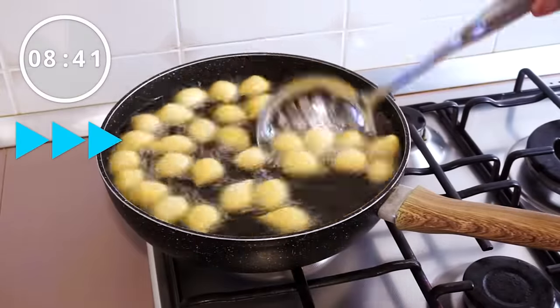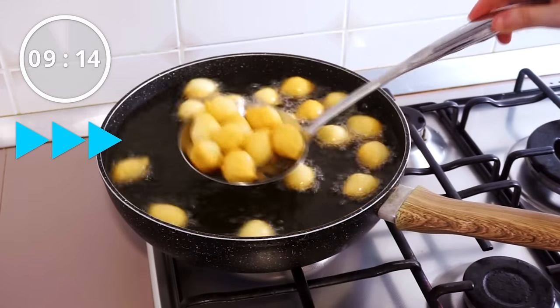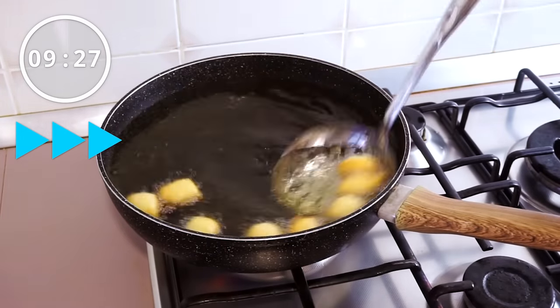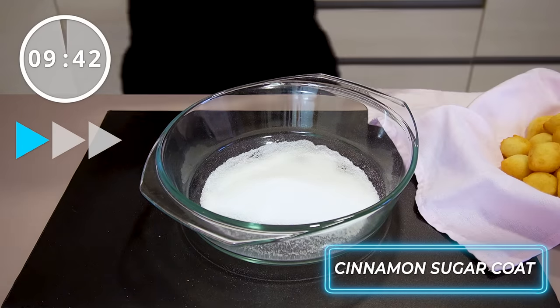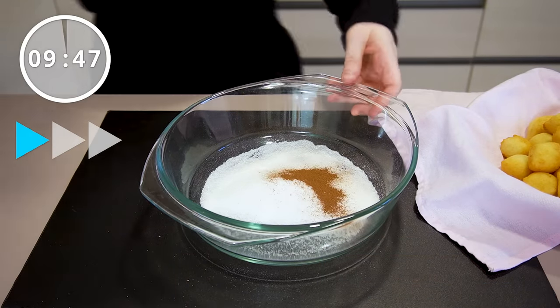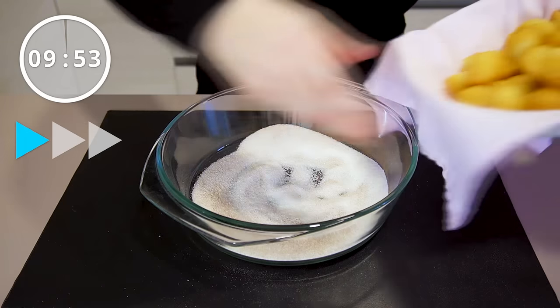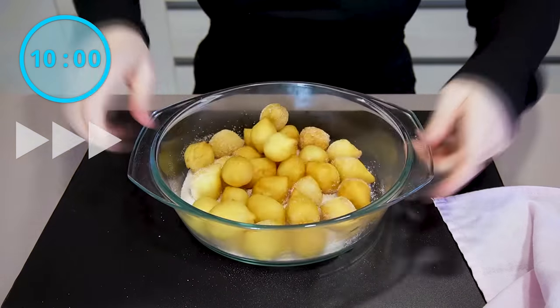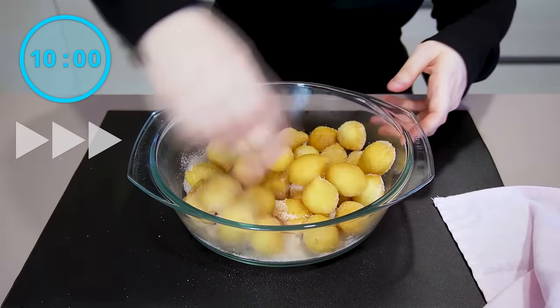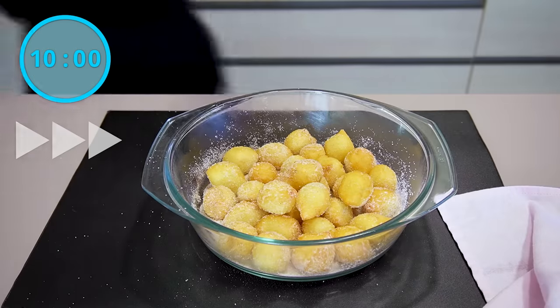Once they're golden, remove these from the oil using the same slotted spoon and place them onto some paper towels or a clean kitchen towel. Now this isn't traditional, but you have to toss these in cinnamon sugar. The cinnamon sugar is what's going to make these amazing — if you're going to skip the cinnamon sugar, you might as well not make these. Give the fritters a good toss. There's just something so amazing about the cinnamon sugar paired with the glaze and the fritters that will make these taste like fall.